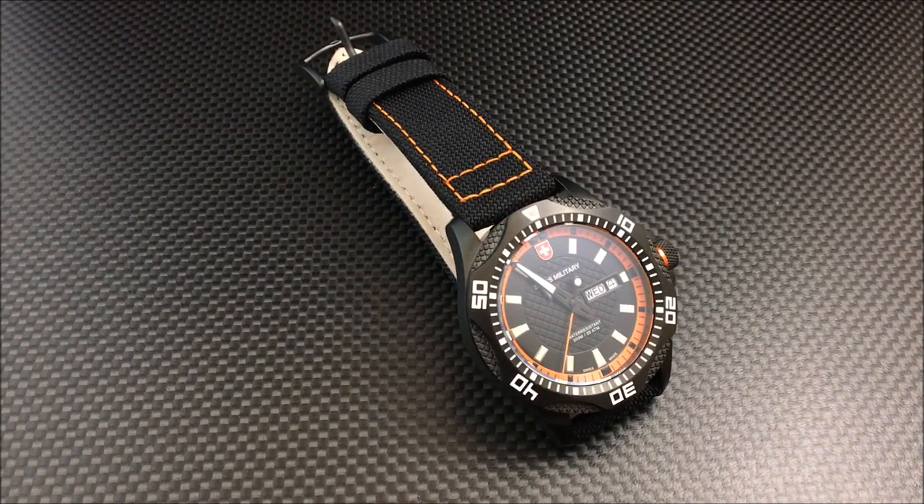Hey there everybody, Don Evans here from watchreport.com. Today we're going to be taking a look at the Swiss Military Tank. The full name is Swiss Military Tank Nero Rawhide. You are looking at a 44 millimeter case, 12 millimeters thick, 22 millimeter lug width, a Rhonda 517 quartz movement. It is PVD coated, has a sapphire crystal, and a canvas almost ballistic strap with a soft leather backing. Your retail price is $438.